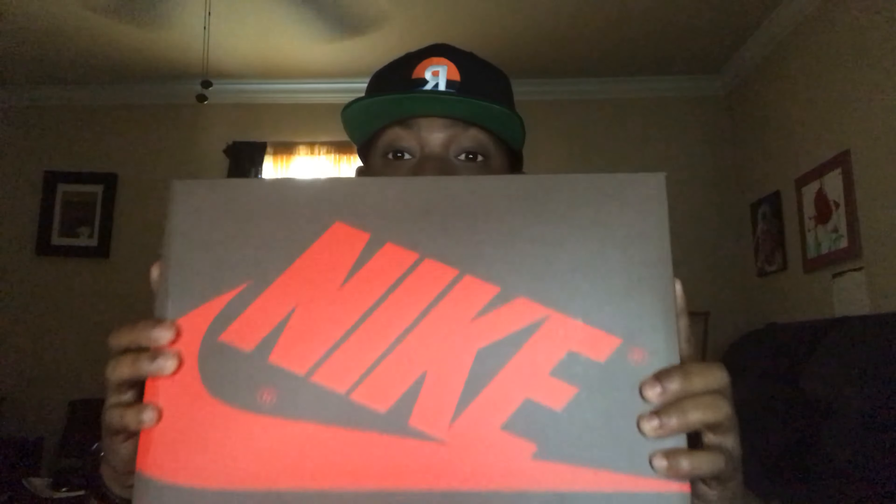The shoe of the year is here. As of now, there is no competition. We want to check it out in the next video, so stay tuned.